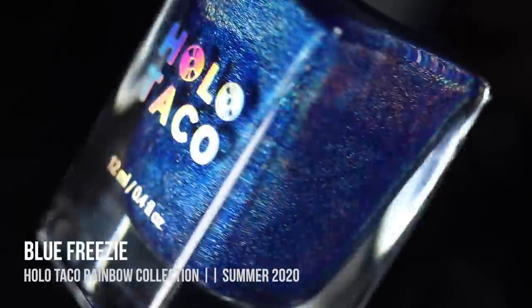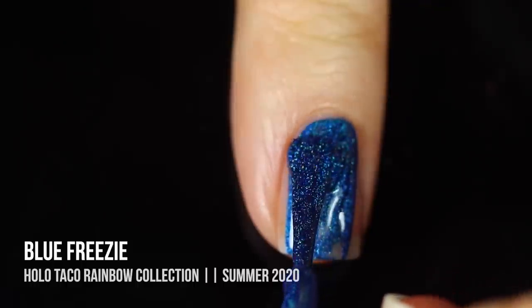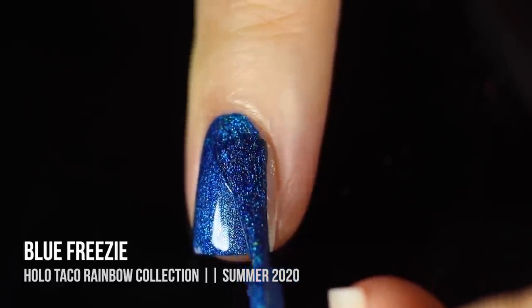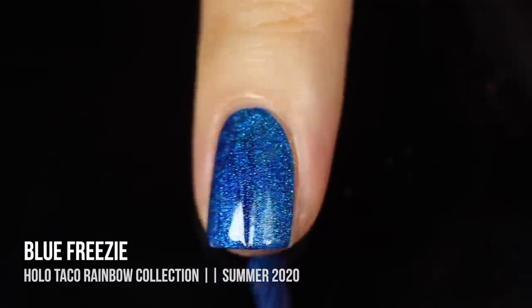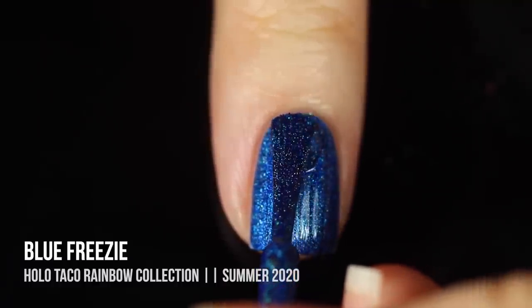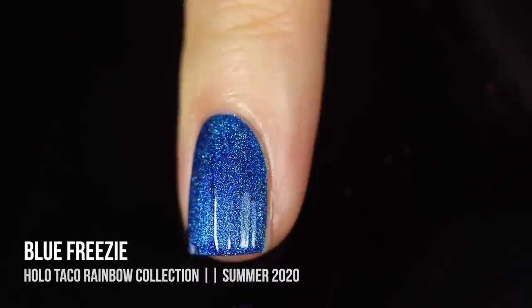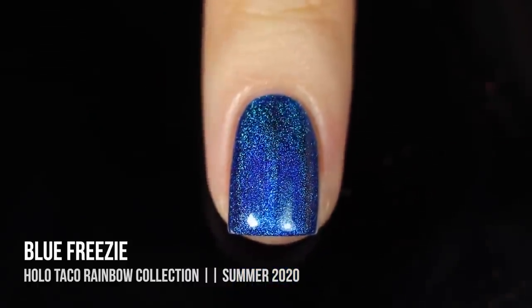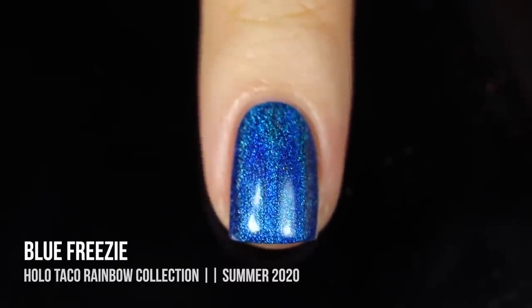Next up we have the shade Blue Freezy, a bright almost primary blue linear holo — another absolutely gorgeous super creamy opaque shade. Look at that coverage — that is a one-coater and I am so impressed. I do have short nails so you might need a second coat with really long nails, but the coverage was absolutely amazing. A little bit of a thicker formula which means it'll be great for nail art too. Just another absolutely stunning shade — I love this one.